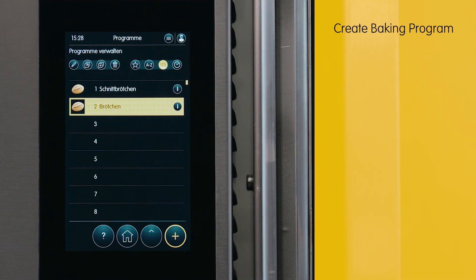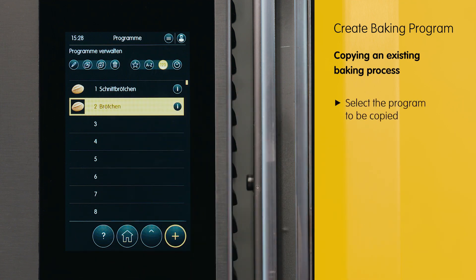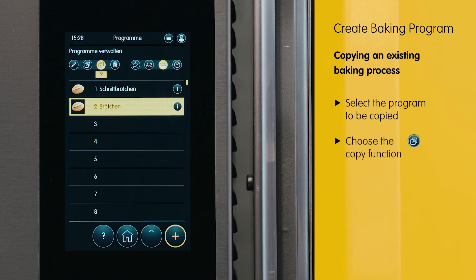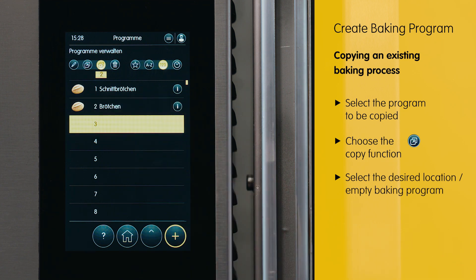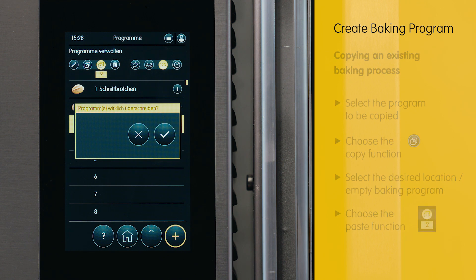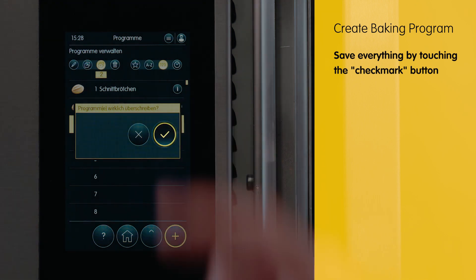To duplicate an existing program, choose the desired program, access the copy function, indicate the destination on the display for the copied program, and then click on paste to complete the process of copying the program to the specified location. The system then asks if you want to overwrite the program; by checking the box, you confirm yes.